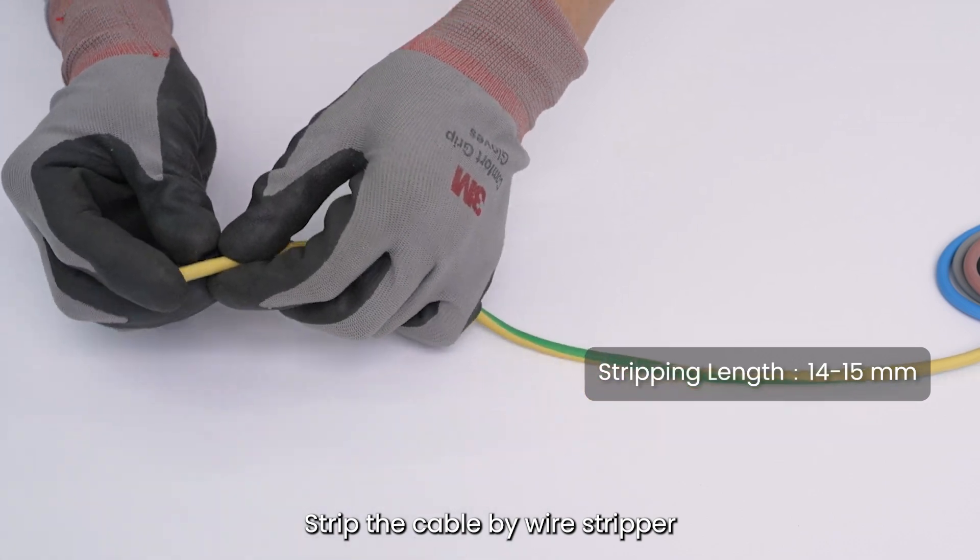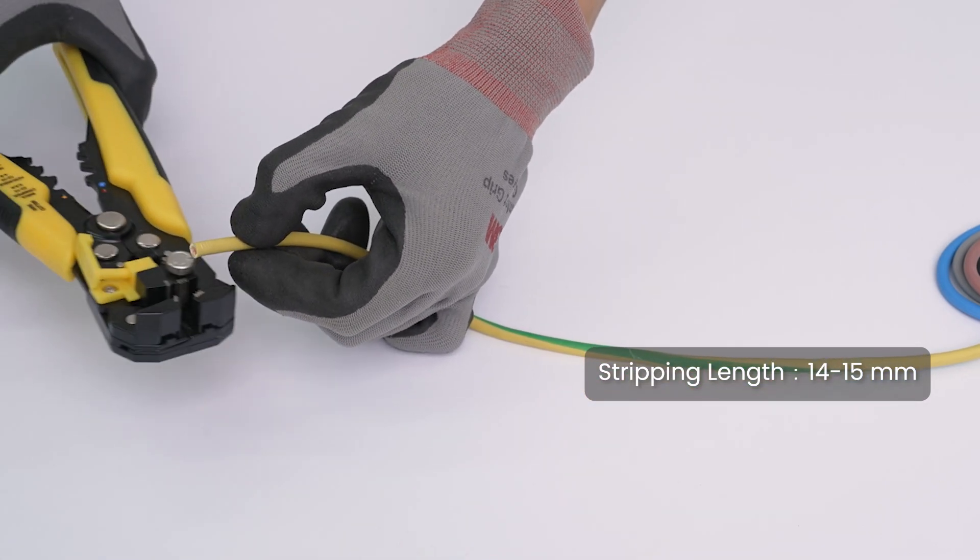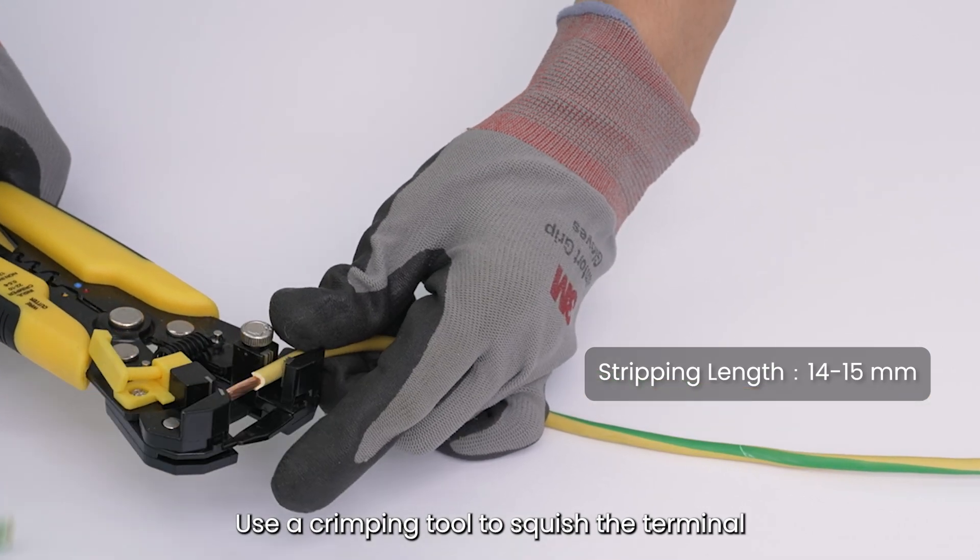Strip the cable using a wire stripper. Then use a crimping tool to squish the terminal.